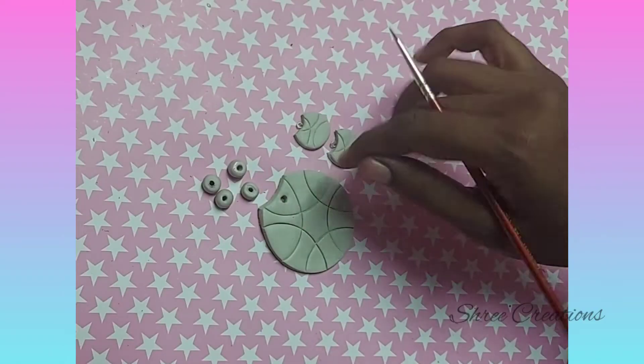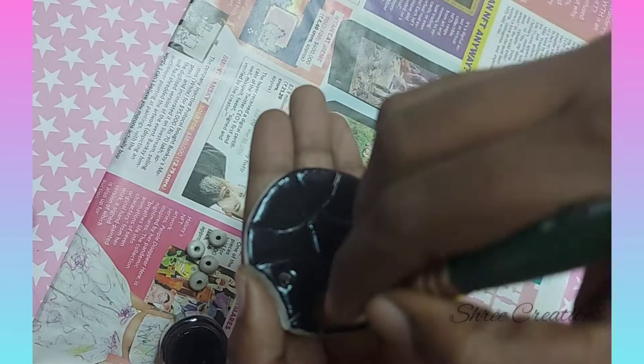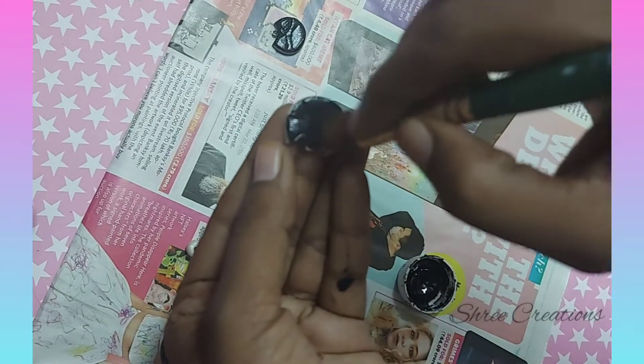Once the pieces are dried, start coloring. You can apply a base coat of black for an aesthetic finish, or you can directly apply colors of your choice, as black is not a mandatory base coat.